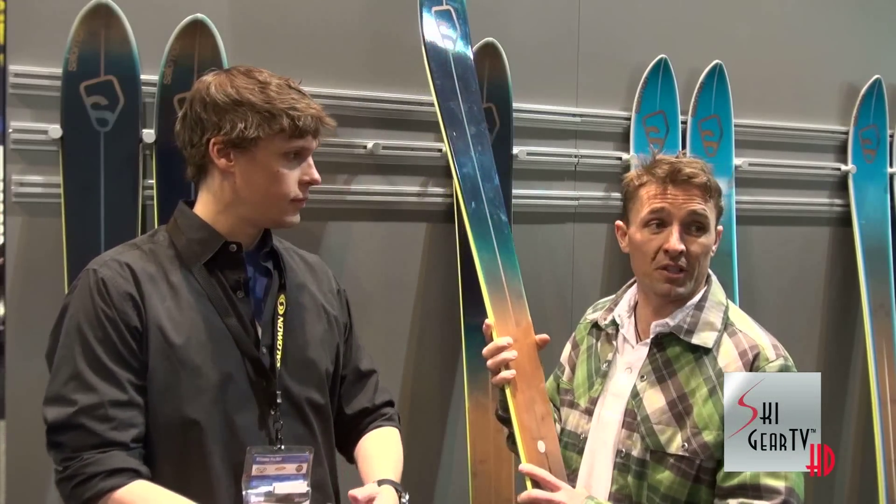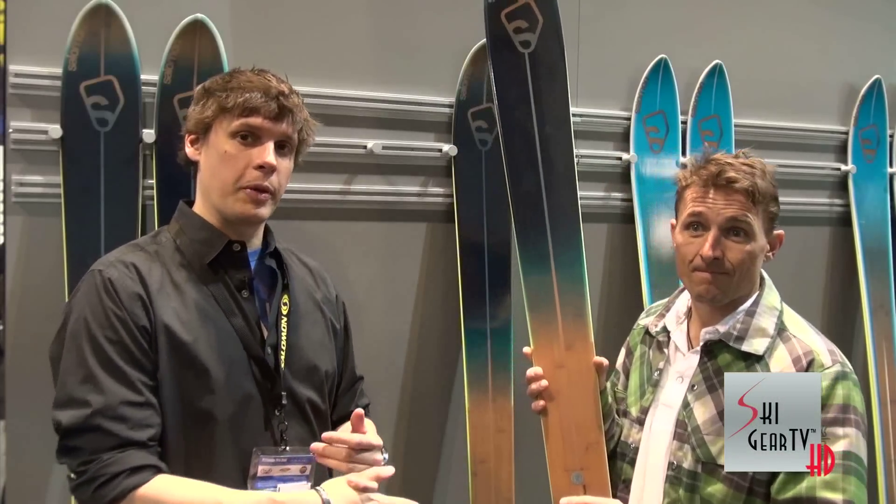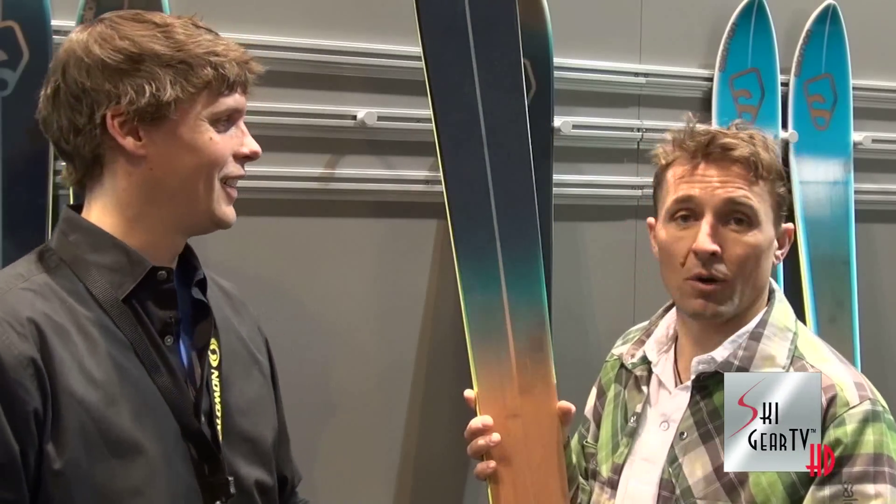The BBR 10.0 is definitely something you've got to try. In Fall 2012, find the BBR 10.0 at your local Salomon authorized dealer. Keep watching Ski Gear TV — gotta love Ski Gear TV if you want to know what's up.